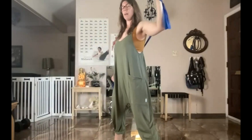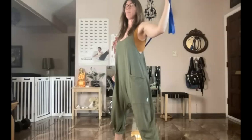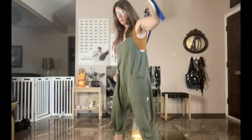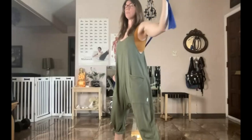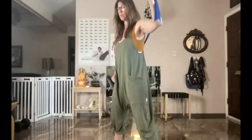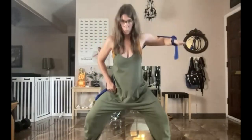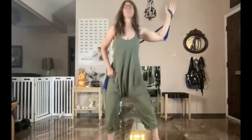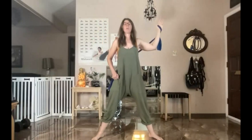Then add a curling of the upper back and back up, keeping your lower back and pelvis neutral, tail reaching down, and just curling through your thoracic and cervical spine. Now add the legs: plie, sit down, and come back up.